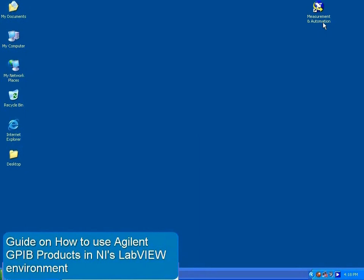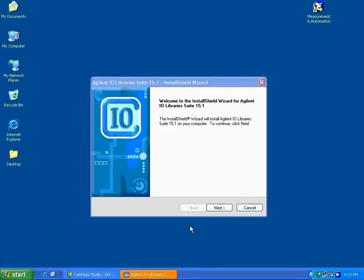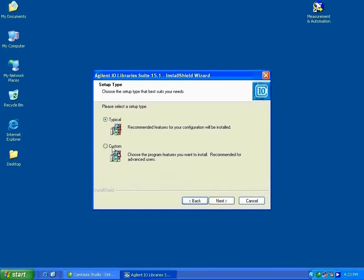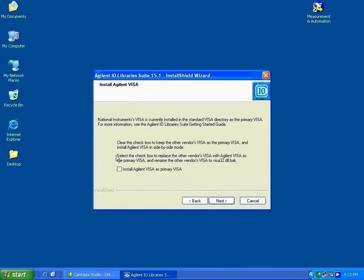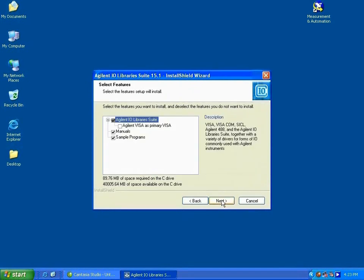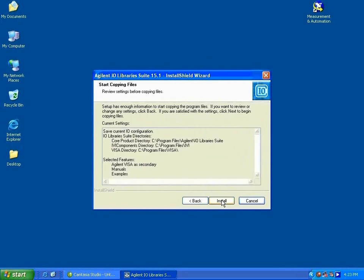Next, install the Agilent IO Library Suites. Slot the IO Library installation CD into your disk drive and follow the instructions on the screen. Note that I'm installing IO Libraries 15.1, which is the latest version. Click Next, accept the license agreement, and select Custom Setup. Make sure that the box is unchecked, as this will enable the side-by-side mode and install Agilent VISA as the secondary VISA. Click Next, and you're done.